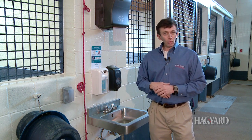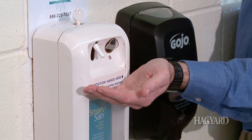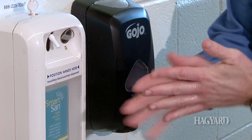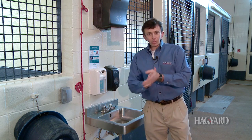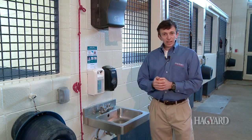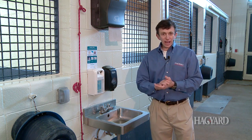Once we've worked on your patient, we have infrared hand dispensers located throughout our hospital so that our technicians, as well as our clients, after handling their patient, can properly disinfect their hands. What you look for in one of these alcohol-based disinfectant sprayers is anywhere from about 65% to maybe 75% alcohol.